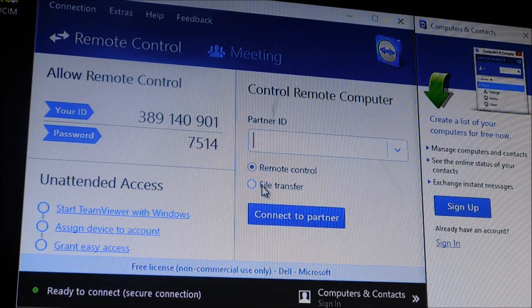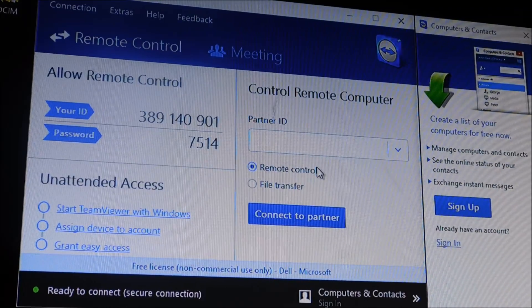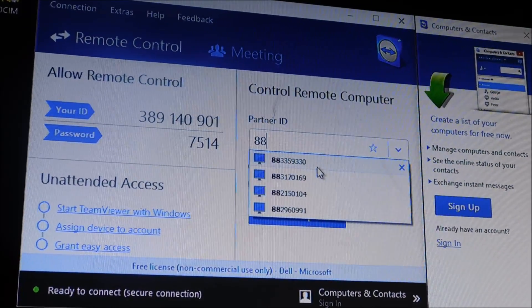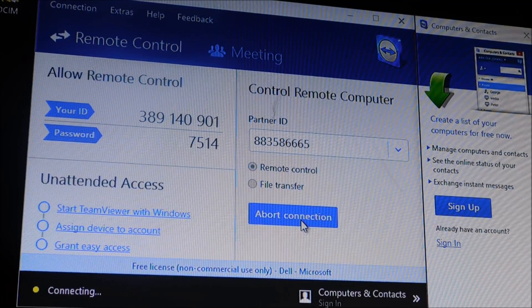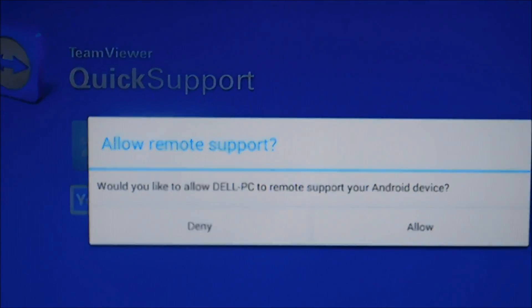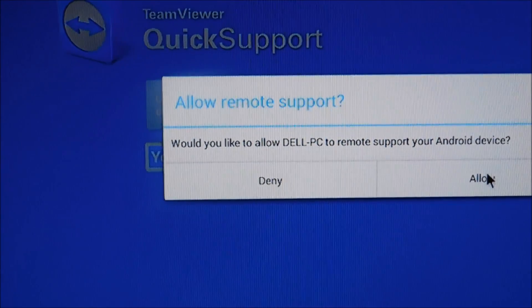I want to take over their device, not do a file transfer. I'm going to use their code — and if it were vice versa, if someone was coming to remote into my computer, I would give them my code. The number showing on my Android box is 883-586-665. I'm going to go up here and hit 'Connect to Partner.' It sends a message to the Android box that says 'Would you like to allow Dell PC to remote support your Android device?' — and if you don't want to allow it you hit deny, but in this case I want to allow it.